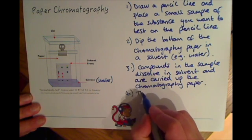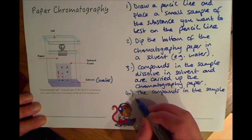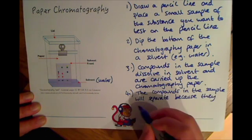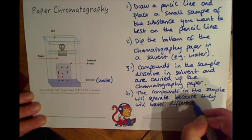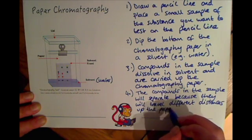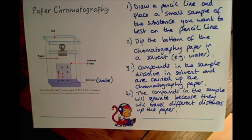The compounds in the sample will separate. I've outlined it like this because sometimes they'll ask you a method question on chromatography and they may ask you to describe this actual process that you do to analyze a sample.